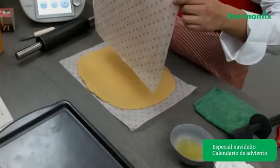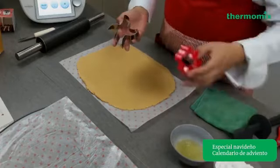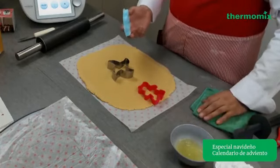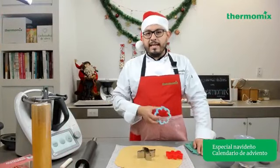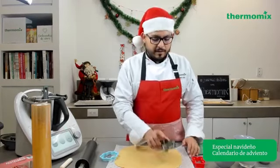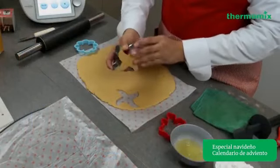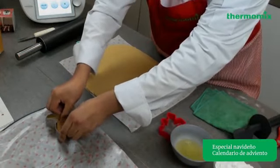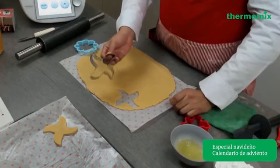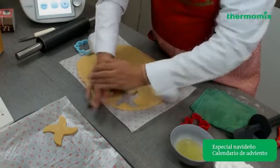Aquí tenemos papel encerado o siliconado para extender la masa. Nosotros vamos a utilizar cortadores. En el libro te sugiere cortadores navideños. Si no los tienes, no te preocupes. Muchas veces compramos cortadores en el supermercado o en exposiciones. Esto te va a poder dar una idea de cómo generar diferentes galletas con diferentes figuras. Este video es pregrabado, entonces todas las dudas que tengas las vamos a ir solucionando en la caja de comentarios.